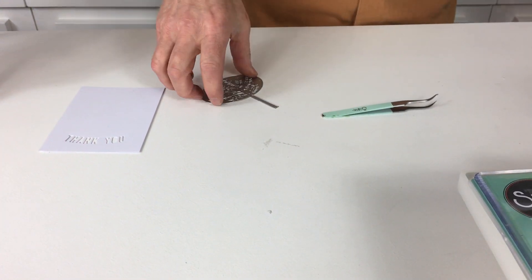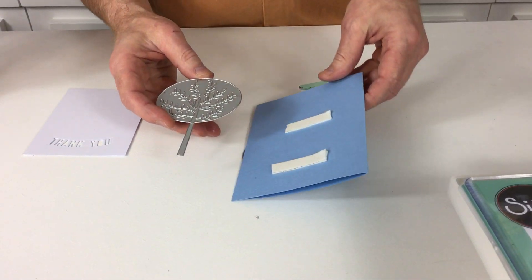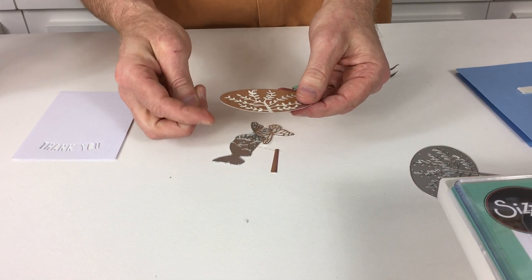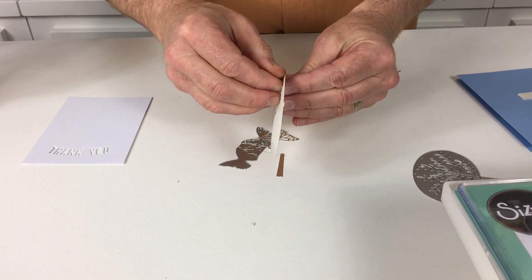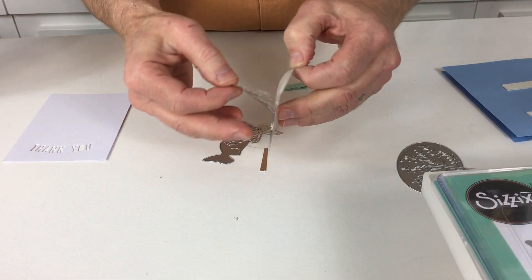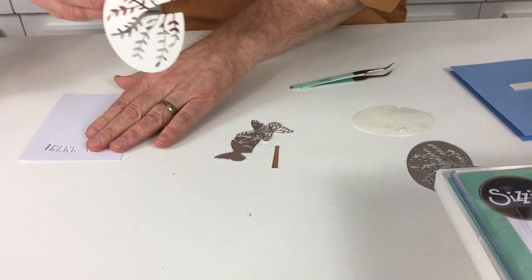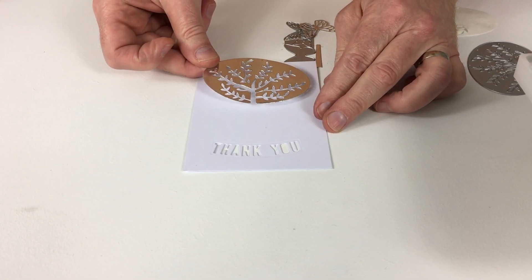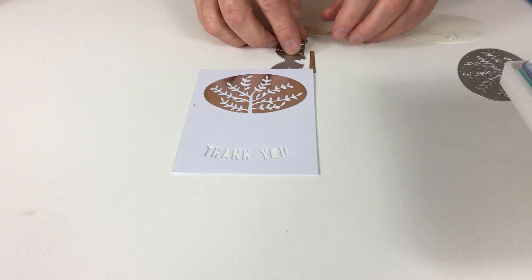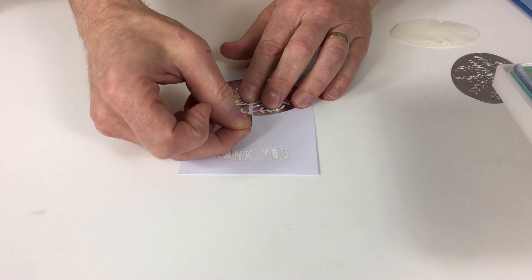We'll illustrate that now using our tree die — this wonderful tree that I waxed lyrical about before. I've actually pre-cut some of the pieces and backed them with the adhesive sheets. Now let's just peel away that backing. It die cuts beautifully, as one would expect with Sizzix dies and Sizzix machines. Then all you do is simply place it — no fiddling about with glues or adhesives of any type, simply attach the double sided sheets to the back of your cardstock.